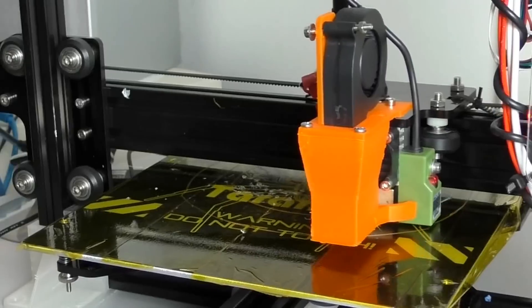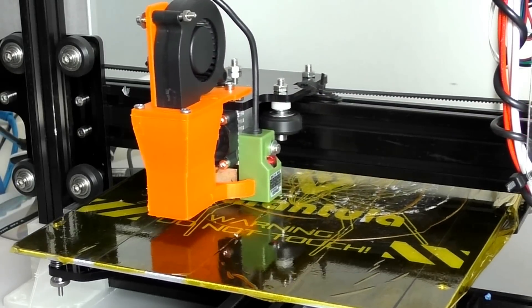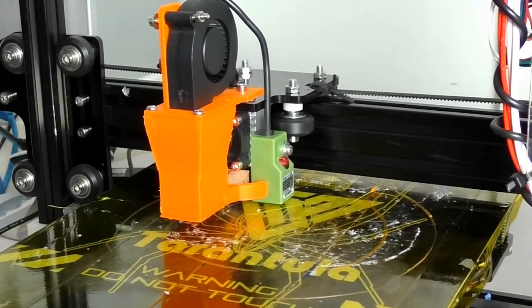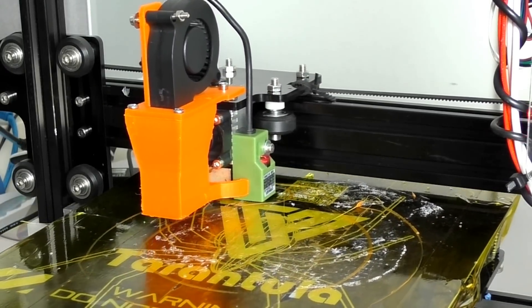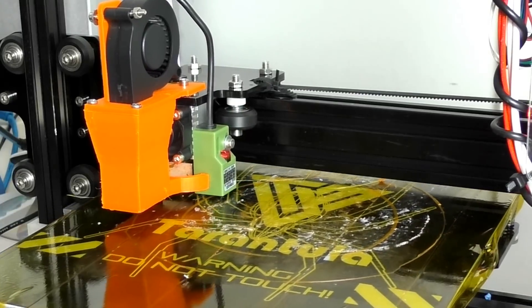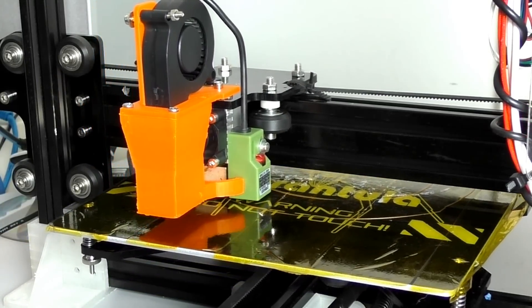I've made a couple of modifications to this printer. As Chuck mentioned in his review, it desperately needed a fan around the hotend for your prints — otherwise they're just going to warp and sag. You can see here that I've added a fan over the hotend to allow cooling of the prints, which will stop a lot of the mushing and warping caused by over-temperature.